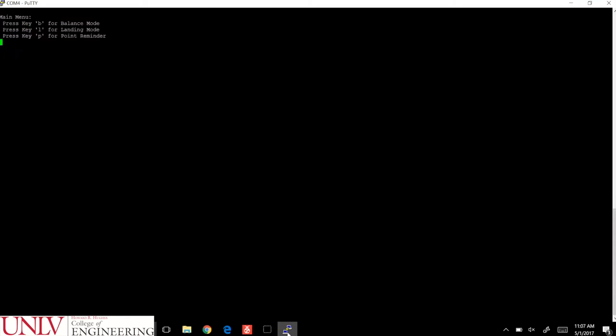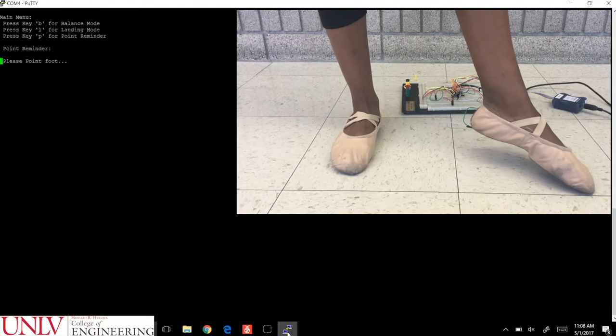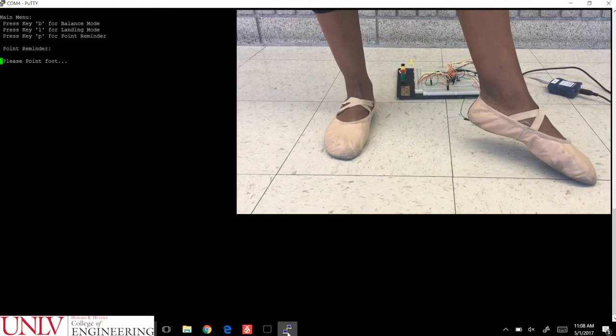If the user chooses pointing mode, they must first point their foot so the program can measure the arch. Afterwards, the vibration motor will be activated and it will only vibrate when the dancer is not pointing their foot.